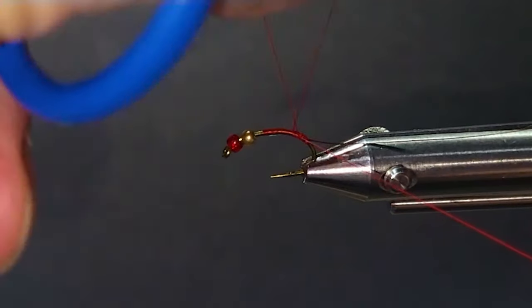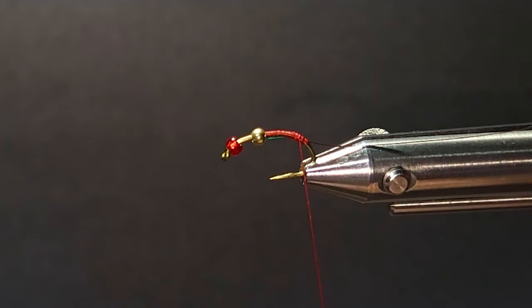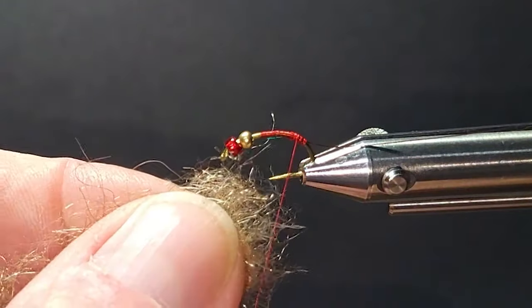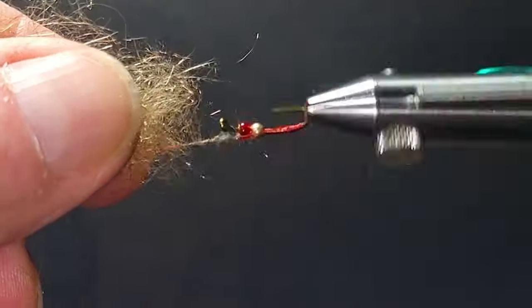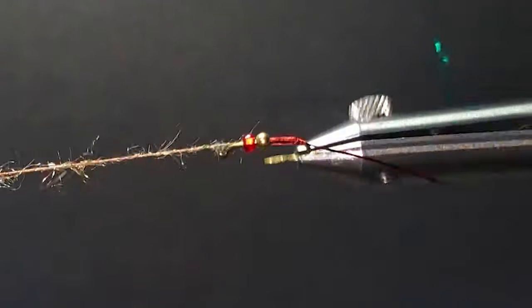I'll take my 6-0 thread and tie in my mylar — it's a two-sided mylar, size 16, with red on one side and green on the other. I'm tying the red side up so the green shows when I go to wrap it. This is going to be some Arizona Synthetic Peacock in Hare's Ear.